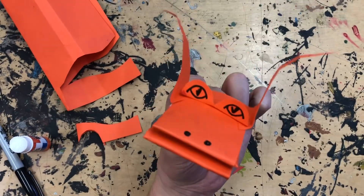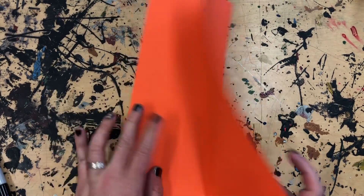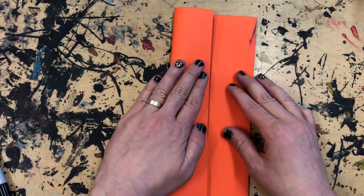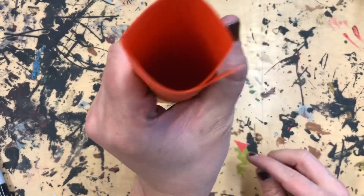All right, let's see how to make this simple dragon puppet. We're going to start by folding a paper into four parts: down the middle, from the side to the middle, from the other side to the middle. That'll give us four sections. We can roll it up so we end up with a flat tube.